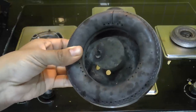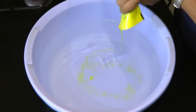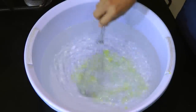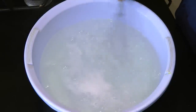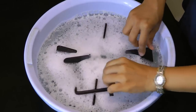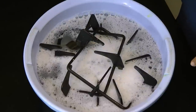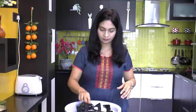Once all these stove parts are removed, our next step is to fill a basin with hot water and drizzle in some dish liquid soap. Give that a quick mix so that it forms a lather. After the lather is formed, submerge all the grates in the hot water, add the gas burners as well, and allow everything to soak in hot water for at least an hour.